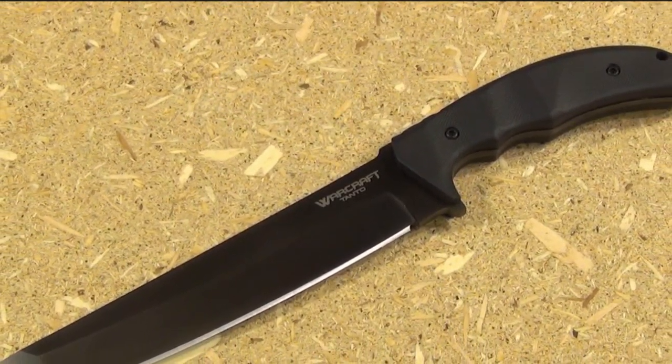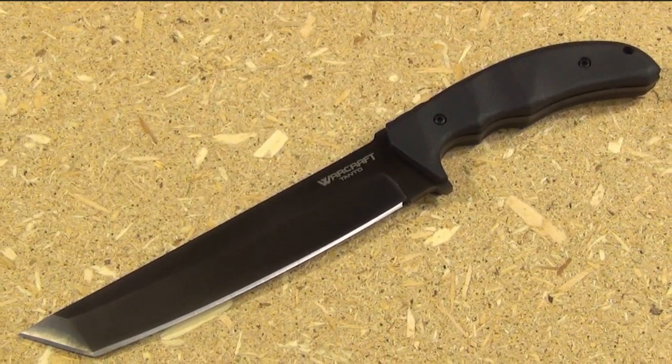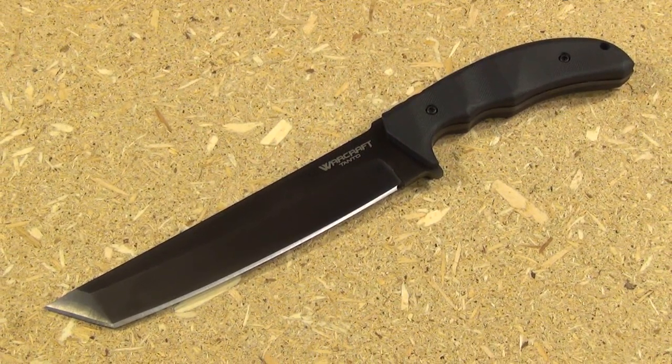Welcome to the We All Juggle Knives channel. This is going to be my review of the Cold Steel Warcraft Tanto, going over the features of this knife and offering my personal opinions.